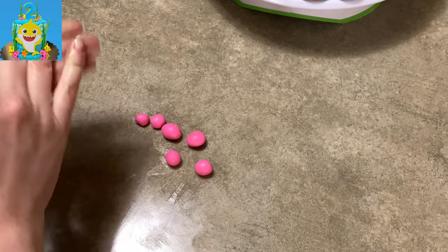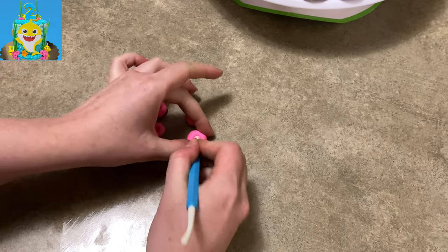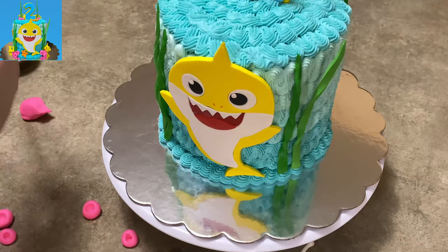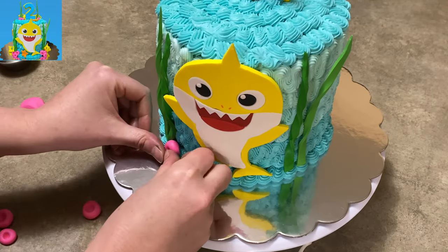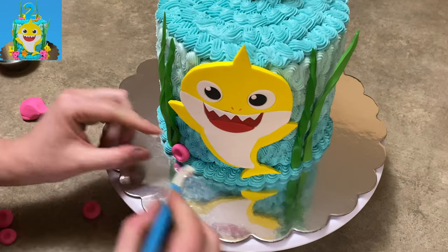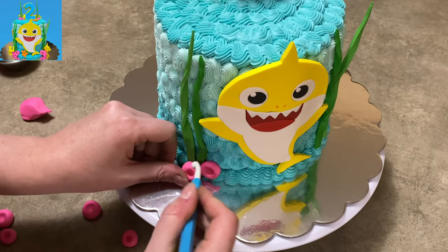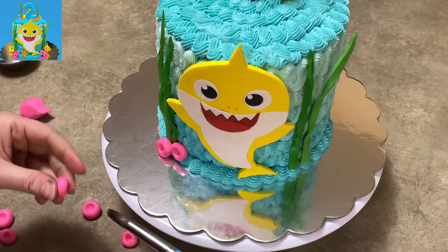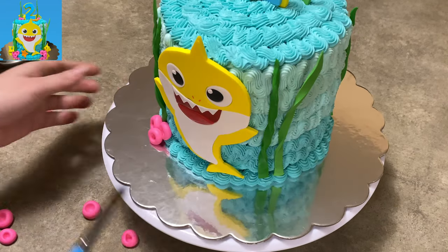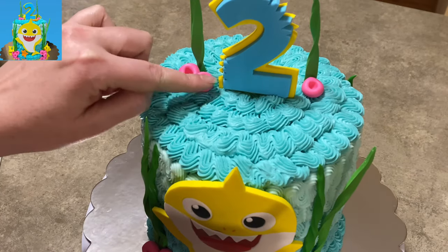I am taking some nice bright pink gum paste — you could use fondant for this, no problem. And I'm just smushing down my balls that I made with my ball tool. I have no idea what that tool is called, sorry. And just making a nice little divot, a little pocket in the center there. I'm going to stick them on with a little bit of water onto my cake at the base of the grass. I put three on each side; just a little bit of water makes them stick right in place. Do the same thing on the other side because symmetry always looks nice.